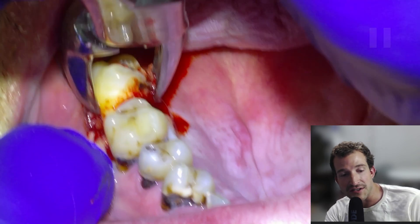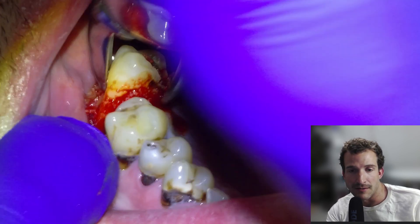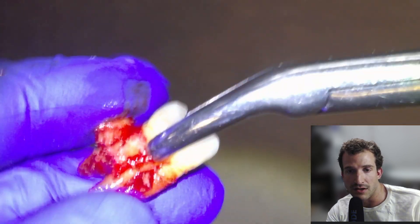Interestingly, we did have some buccal bone fracture off on us. We've done extractions in the past for this individual and for whatever reason the bone is just particularly soft, despite the tooth being non-vital. So there's some bone that came off with it.